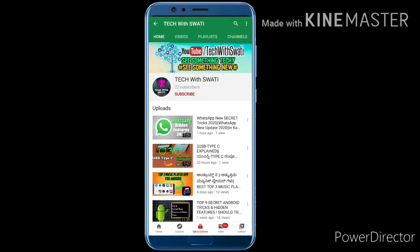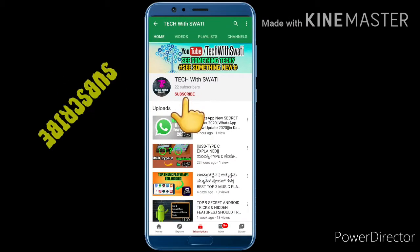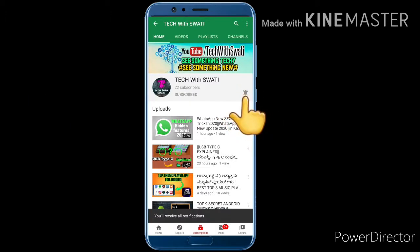Hi, I am Svathi from Tecmit Svathi. Subscribe to our channel and click the bell button.